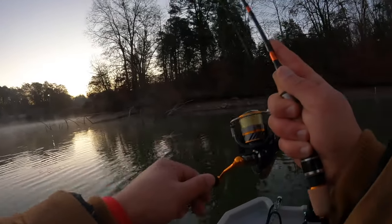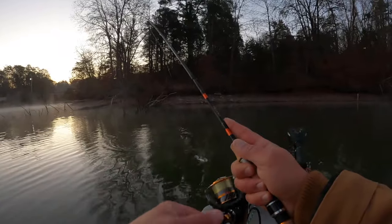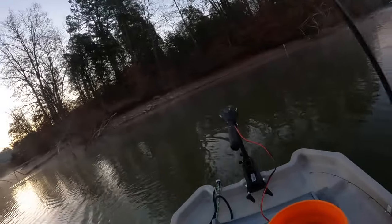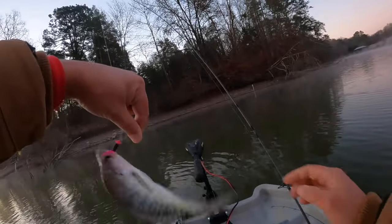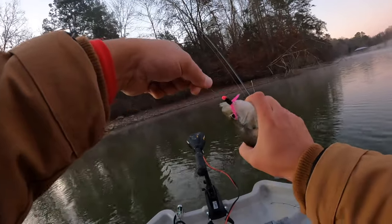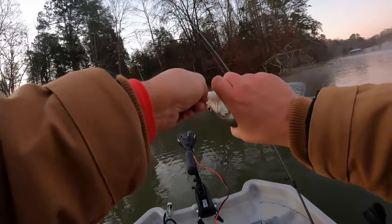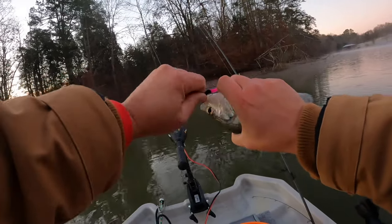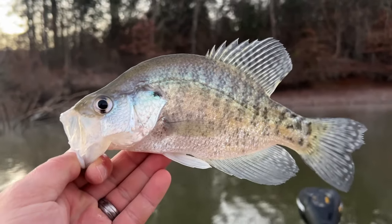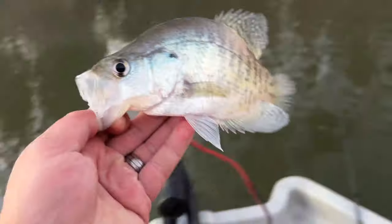There comes a fish. First fish of the morning there on the Crappie Magnet with the Eye Hole jig head. Nice — beautiful fish.